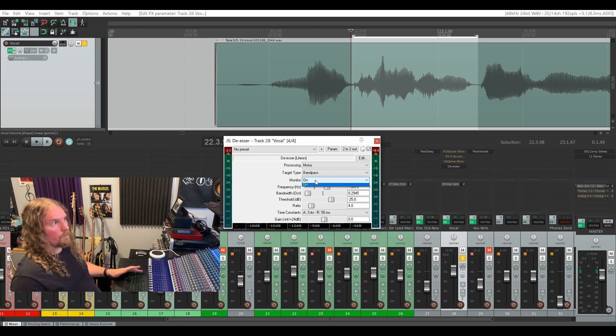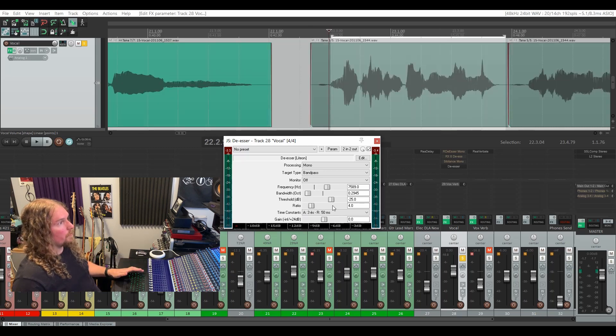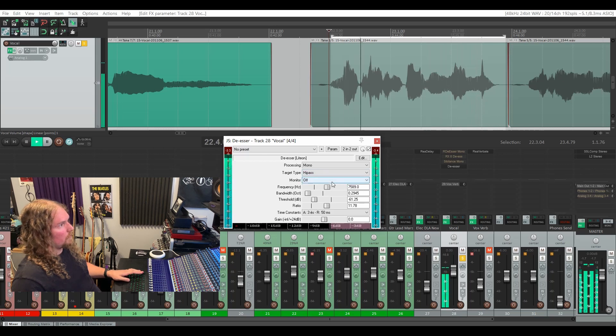At this point you can turn the monitor off and decide whether to keep it in band pass or high pass mode by toggling back and forth. First though, bring the threshold down quite a bit and the ratio up quite a bit — set it to be a little overaggressive just so you can hear what's going on. I'm going to keep it in band pass mode and I've widened up the bandwidth a little bit. What that'll do is around the frequency we set at 7.5K, when that frequency gets aggressive, the de-esser will kick in and duck down that frequency range, and it'll show us how much on the meter at the bottom.